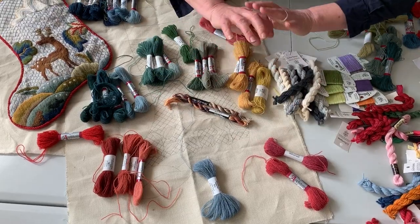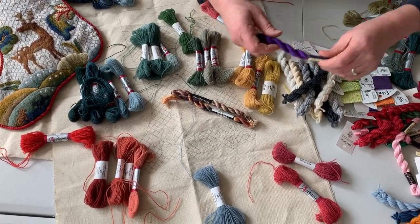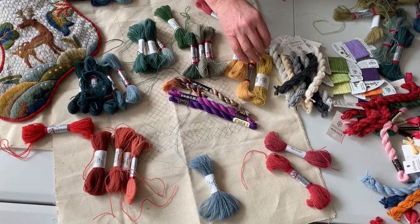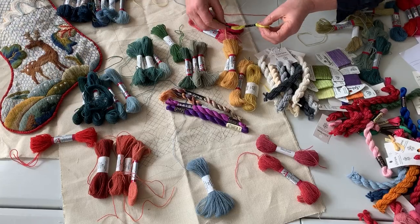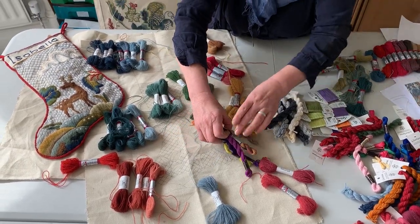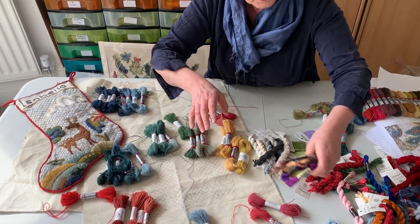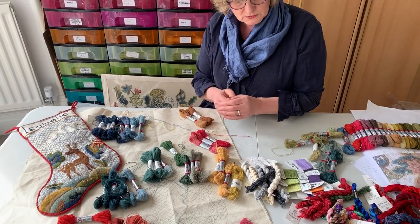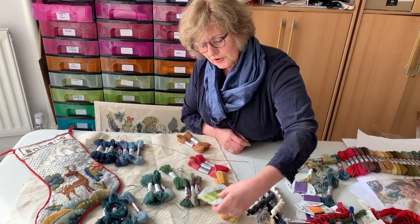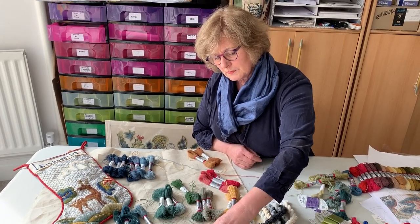I'm not a great variegated thread girl, but those are beautiful and I just bought them because I love the beauty of them — but I actually have no use for them at all. Purples are very rare in cruelwork of the era I'm stitching. This fantastic greeny-yellow colour, the mane and the tail — you could just go to town with it and use up little bits of thread. You could use knitting wool and couch it; I could use these greens and purples.